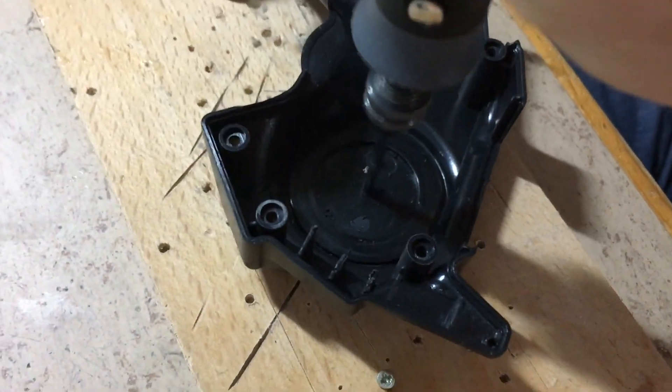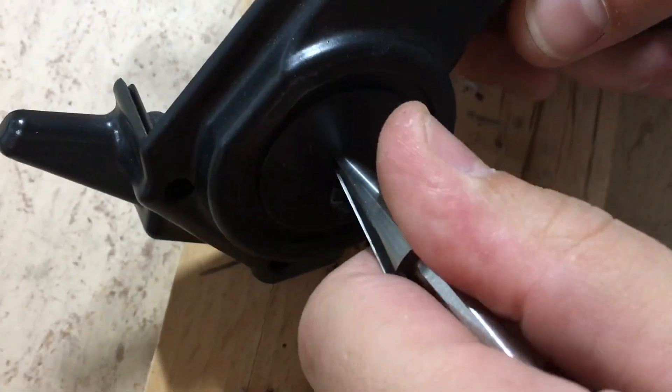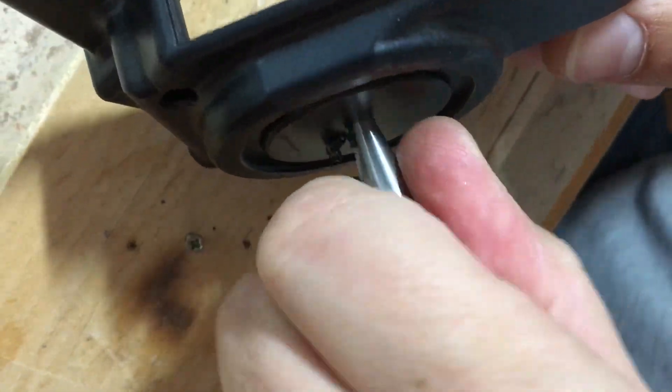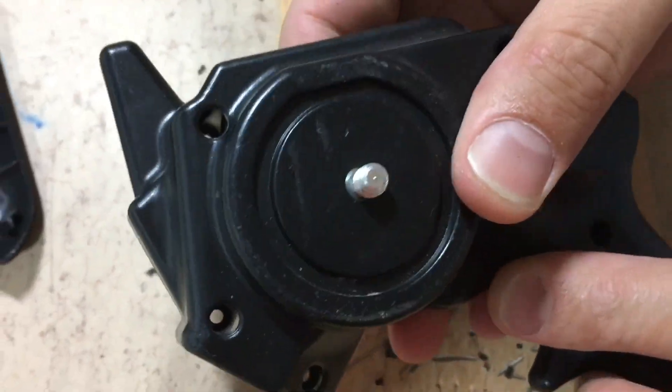The first step is to disassemble the transmitter and drill a hole for the mounting screw. The hole is then enlarged until the screw fits. Perfect.